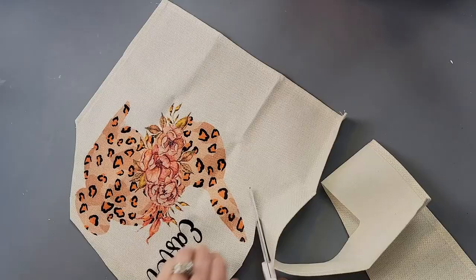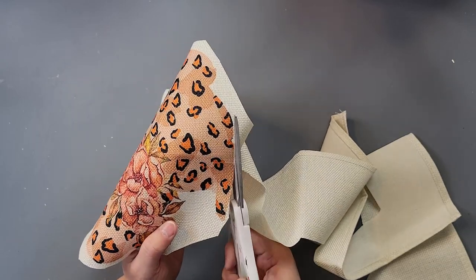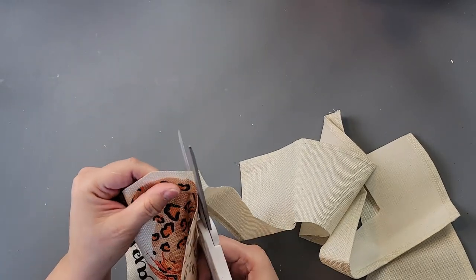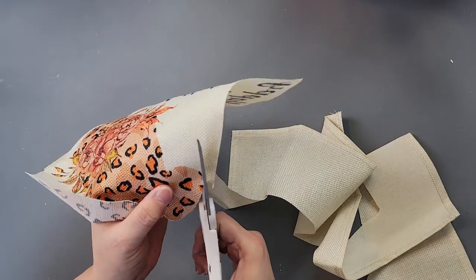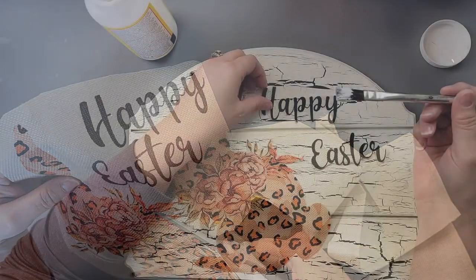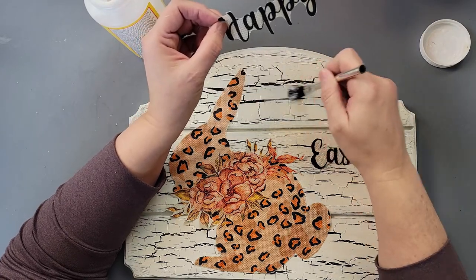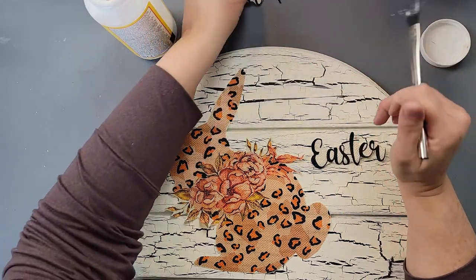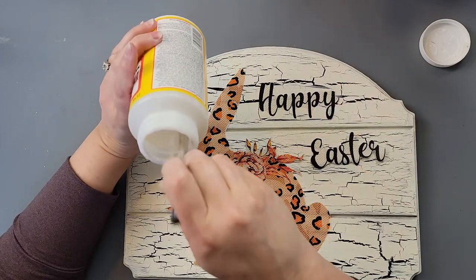I'm taking this placemat and cutting out the bunny. I just wanted the bunny, so I cut around it and do a fussy cut all along the shape. Then I cut the Happy Easter words out by themselves and fussy cut around those two words as well. After that, I take my Mod Podge and put it down where I'm going to lay the decals.